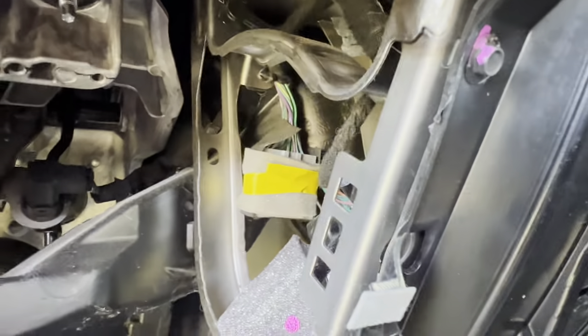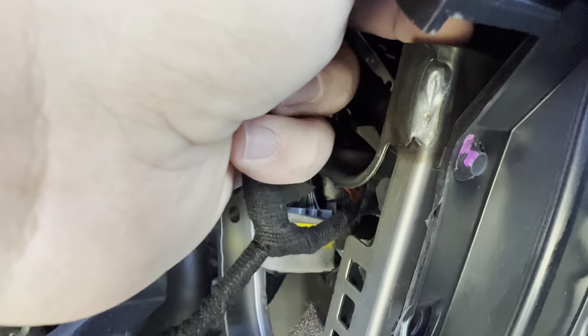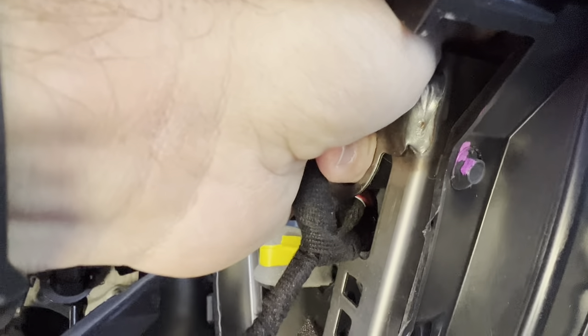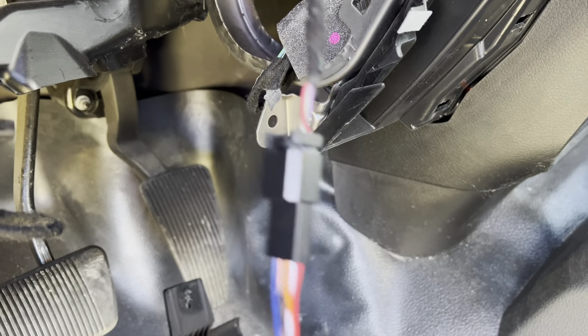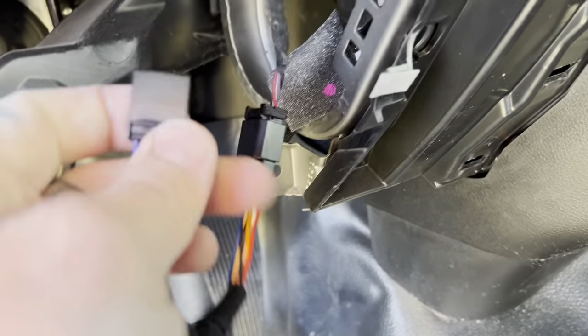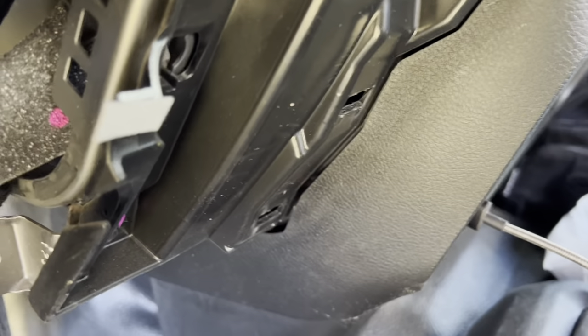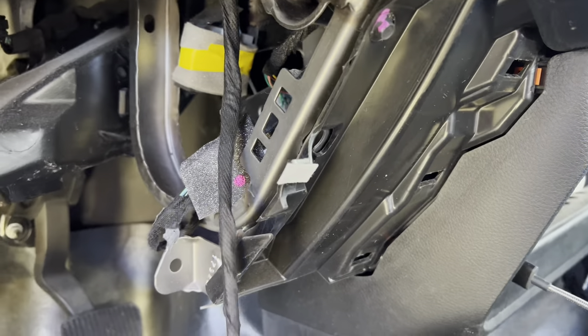Take this end and plug it into the female side. I'll cut back — that plugs in right there. Then you're going to take the male end back up in there and plug it back into your start/stop switch. Pretty simple.